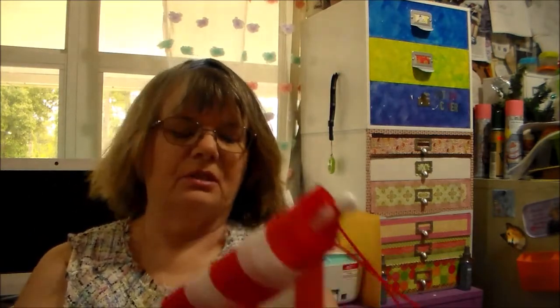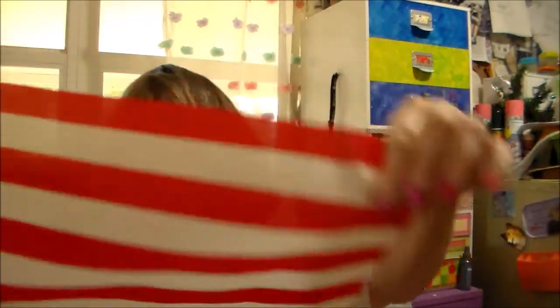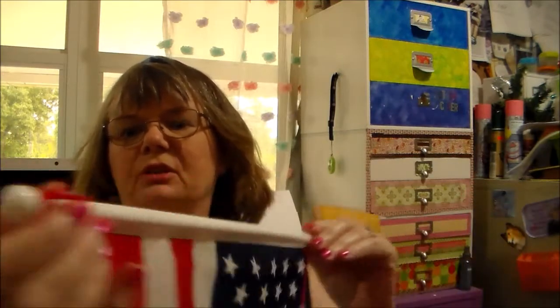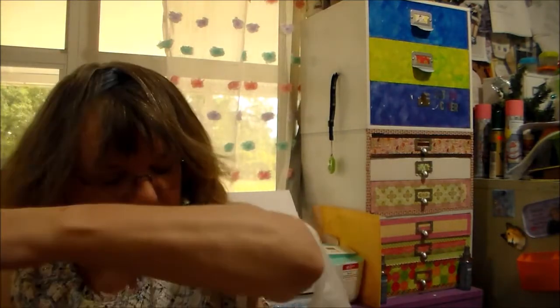First of all, I found this flag. We have a big flag but my husband hasn't put the pole up yet to hang it, so I wanted a smaller one. I bought this one — it's a really nice flag. It's got the plastic sleeve on each end for the rod, and it has a hanger so you can always hang it. I was glad to see that because I've been wanting a flag up.